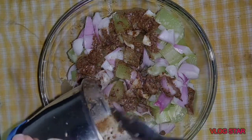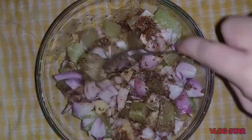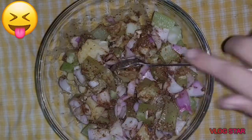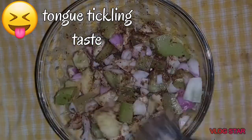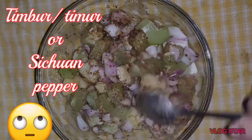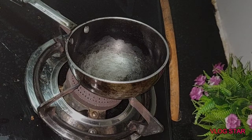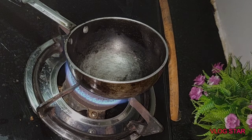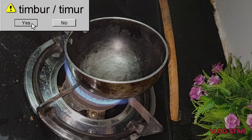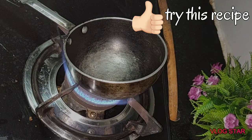I learnt this recipe from my mom. She used timbul. Timbul is a Nepali spice which has a very strong tongue-tickling taste. As I stay in Kolkata and timbul is not easily available here, I skipped that part. If you are interested in trying it, just surf online — maybe you can order it online and use it. Or else go ahead and try this recipe without timbul.